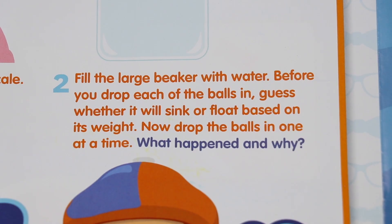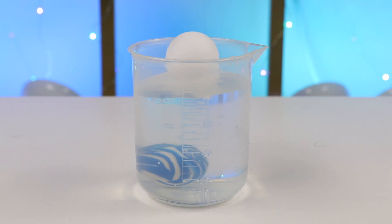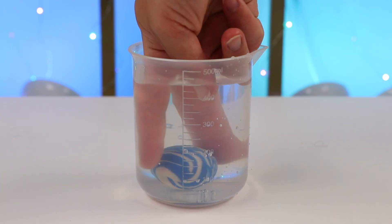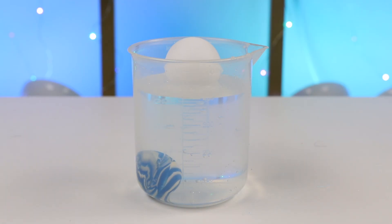Now that we checked the weights of our items, let's fill the large beaker with water. Before you drop each of the balls in, guess whether it will sink or float based on its weight. Now drop the balls in one at a time — what happened, and why? Let's start with the ping pong. Do you think it will sink or float? The ping pong floats. How about the rubber ball? The rubber ball sinks. Great job if you guessed it right. So the rubber ball definitely sinks, and the ping pong floats.